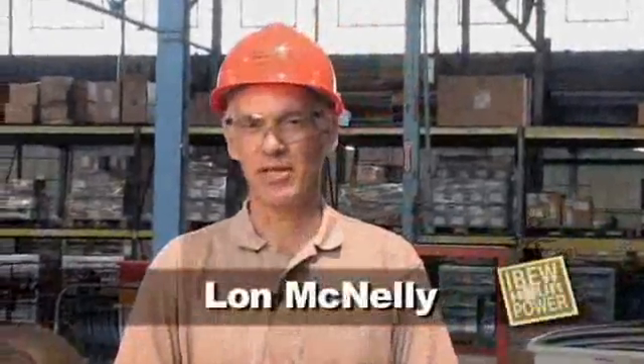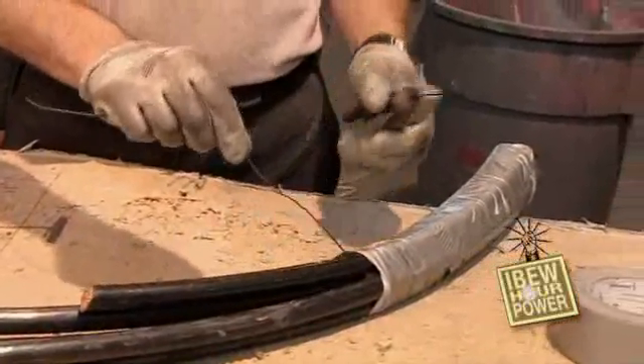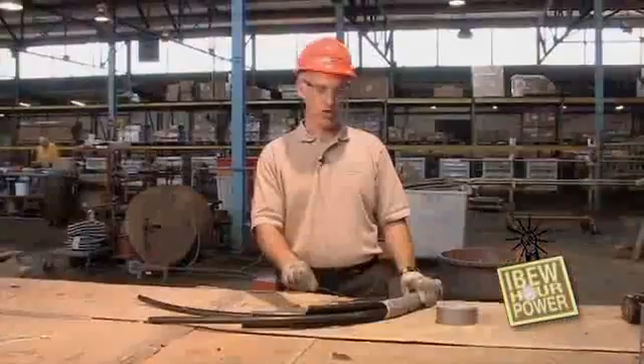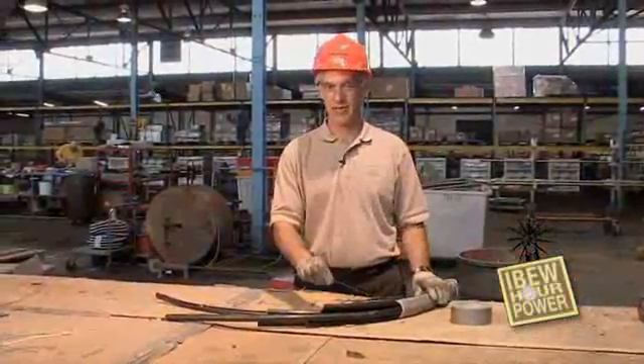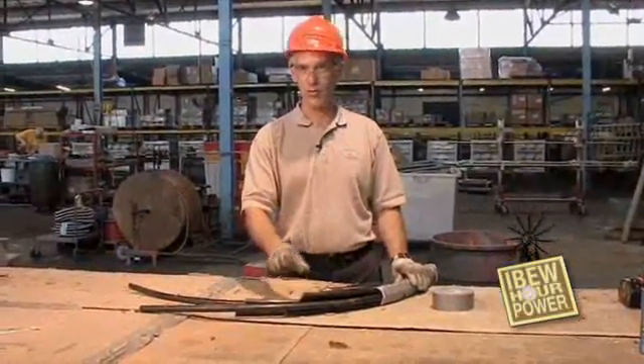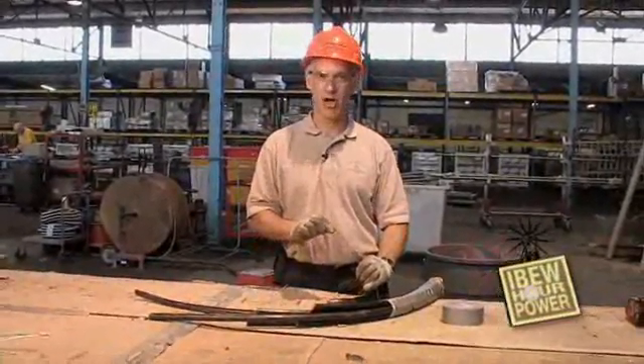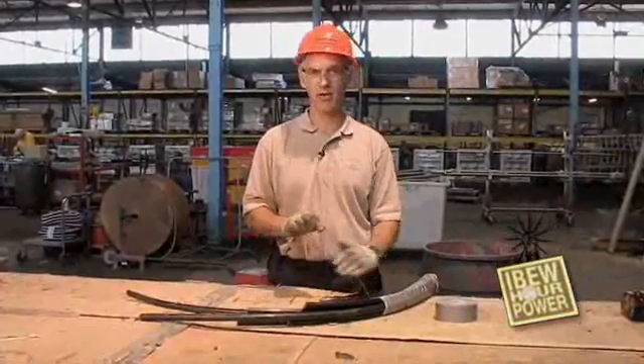Hi, my name is Lon McNally. I've got a tip for you today on removing the tape when you're making a wire pulling head. One of the things you can do ahead of time as you're making up the head is to add a pull wire, so that later on when you go to remove the head, all you have to do is pull this wire and it'll rip the tape off — and you don't have to spend the time cutting it open with a knife.